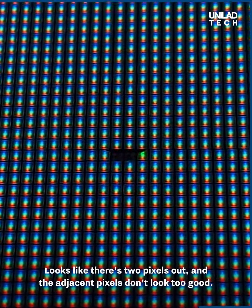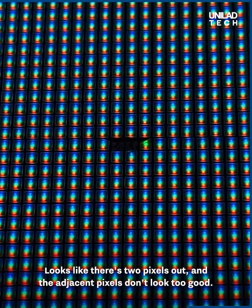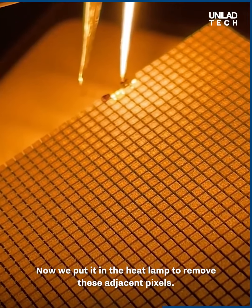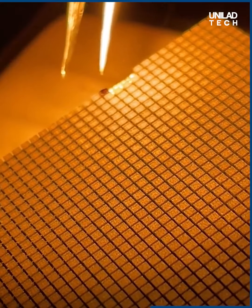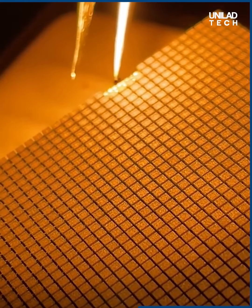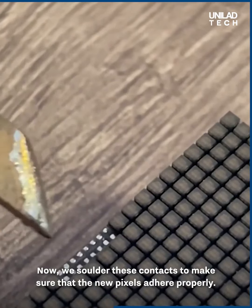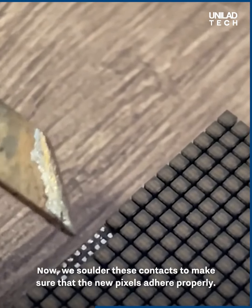First off, we plug in the screen to see what's wrong with it. Looks like there's two pixels out and the adjacent pixels don't look too good. Now we put it in the heat lamp to remove these adjacent pixels. Then we add some flux to help with the soldering process. Now we solder these contacts to make sure that the new pixels adhere properly.